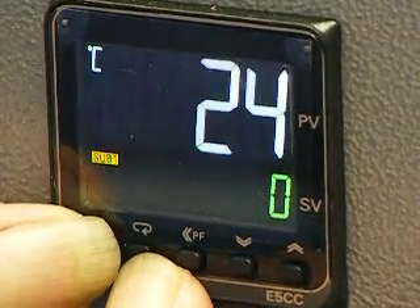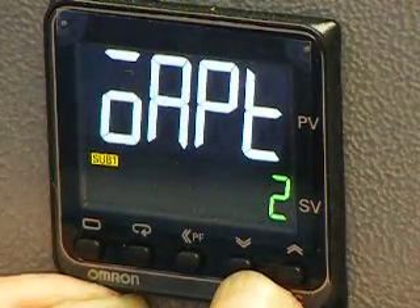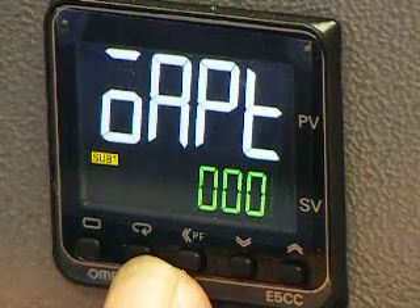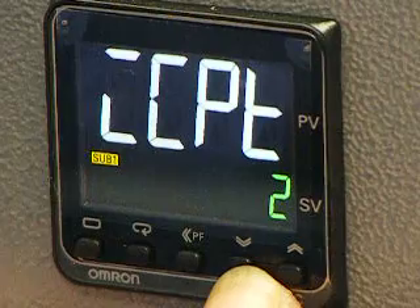Press and hold the two left-hand buttons until you get that display. Use the down button to take the 2 to 0. Press scroll once, then take the 2 to 0.